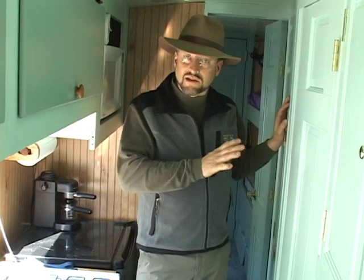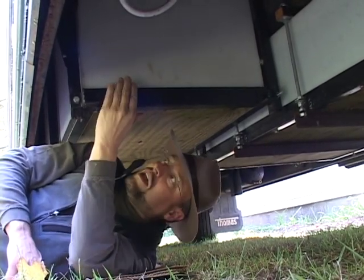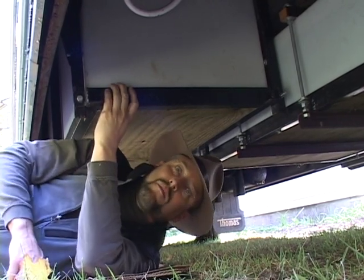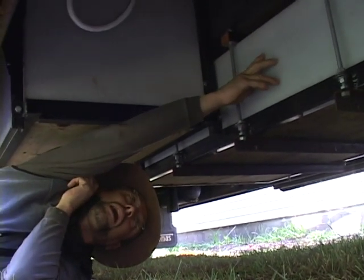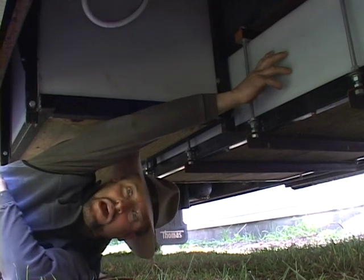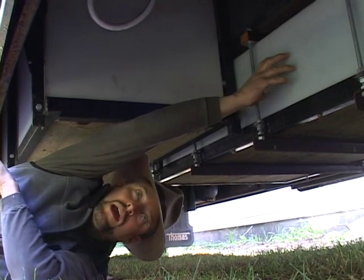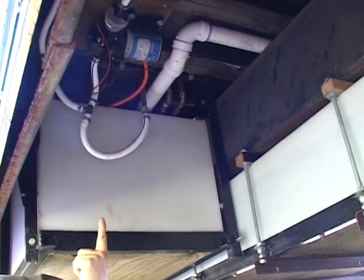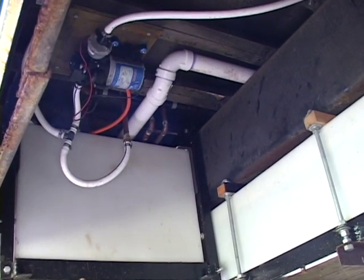We've got a 100-gallon potable water tank and a 100-gallon septic tank connected to both the kitchen, bathroom sink, toilet, and shower. They're mounted underneath the bus. Here underneath the bus we've got our 100-gallon septic tank, suspended with a frame I made from recycled bed frames. Over here we've got our 100-gallon potable water tank — since that's the one most likely to be full most of the time, I've mounted it on the centerline of the bus to keep the total weight low and the center of gravity low. Up here we've got the water pump that services the kitchen and bathroom, and the plumbing that sends water to where it's needed.